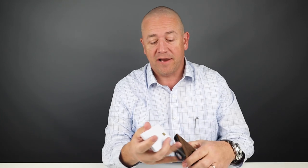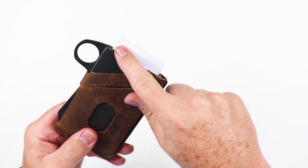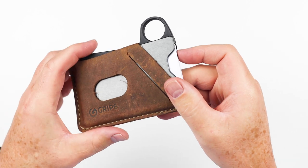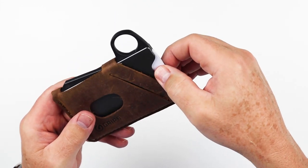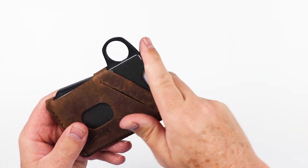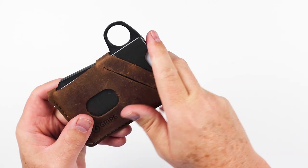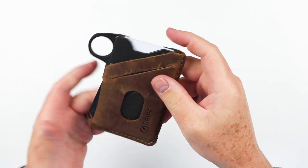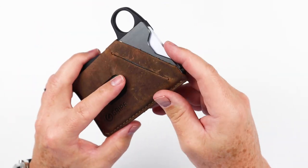Back to the finger and thumb cutout added in version two. These are things you just don't see in other box wallets, because you have a trigger — so why would you need to grab it with your finger? But it's a neat little thing. Instead of using the launch mechanism, you can actually just grab the card you want with your finger and thumb, pull it out, fan them, grab the card you want, and put them back in. It's very clever, and honestly is an alternative to the launch button. You could have a version of this wallet without the launch button — just this finger and thumb notch — and you would be set. You wouldn't need the loop, you wouldn't need the launch button, it could be very simple.